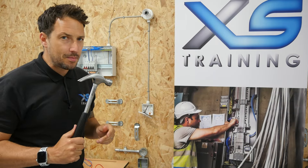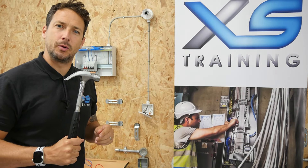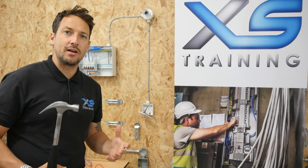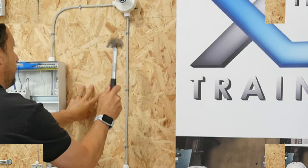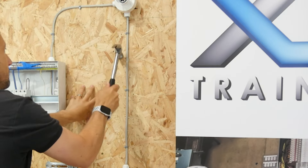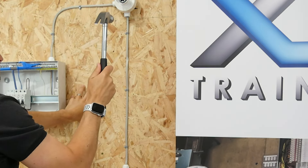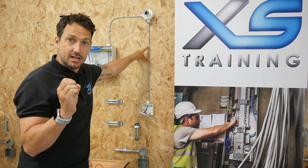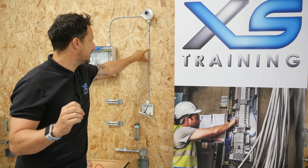We're now going to cause some damage to this PVC insulated cable to see how much damage there needs to be for those values to start decreasing. As you can see, quite a lot of damage there — I've broke through the sheath, the grey sheath of the twin cable.